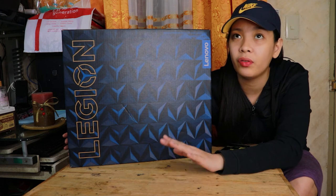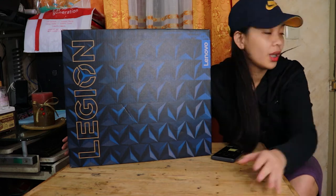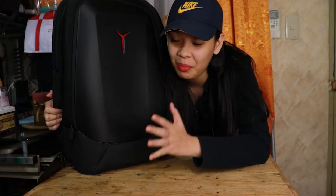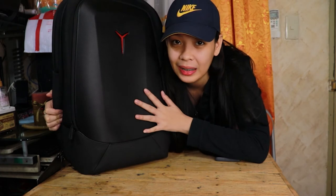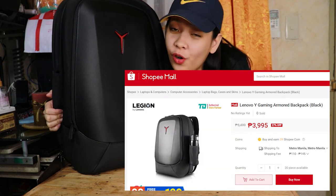After ng freebies ng PC Express, pag-usapan naman natin yung freebie ng unit na ito. By the way guys, yung freebie ng PC Express — depende yun kung saan kayo kukuha. If hindi kayo dun kukuha ng unit, wala kayong matanggap na ganun — don't expect. So, tinabi ko muna yung laptop dahil malaki din itong freebie na bag. This is the Lenovo Legion Armored Backpack, ranging 3,000 to 4,000 pesos.